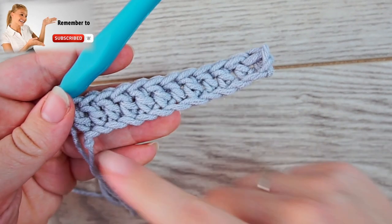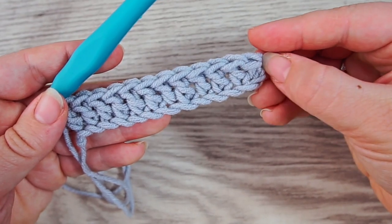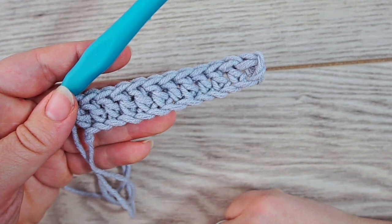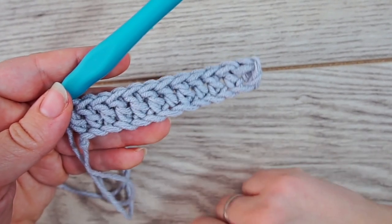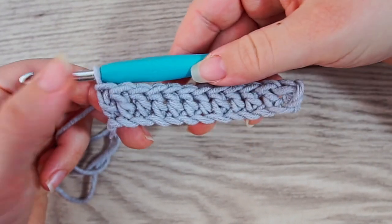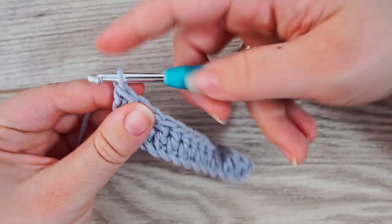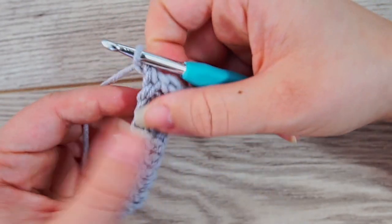I already chained up, used the two extra stitches to turn the work, and made a row of double crochet. Go ahead and do this, and then we'll do the basket weave from now on. Each time we turn the work, chain one — only one — and then turn.